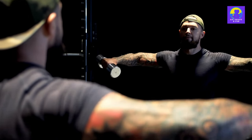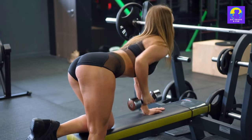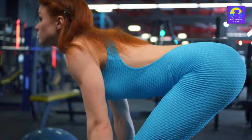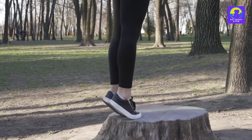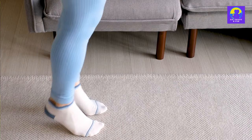Now let's isolate the triceps and shoulders. Skull crushers and delt flies will give you that 'I casually lift boulders for fun' look. Aim for 15 to 20 reps to sculpt those guns. And finally, it's leg day — every day. Front squats and Romanian deadlifts will make your lower body as legendary as your upper. Don't forget calf raises on the stairs. Give me 8 to 15 reps of pure leg fury.